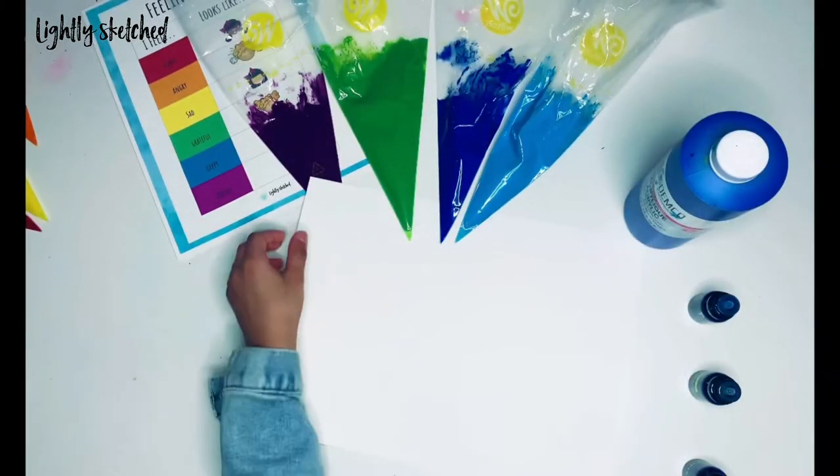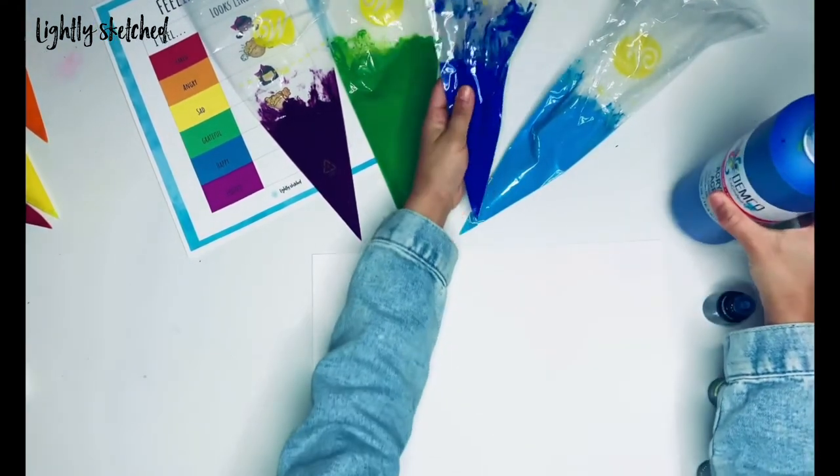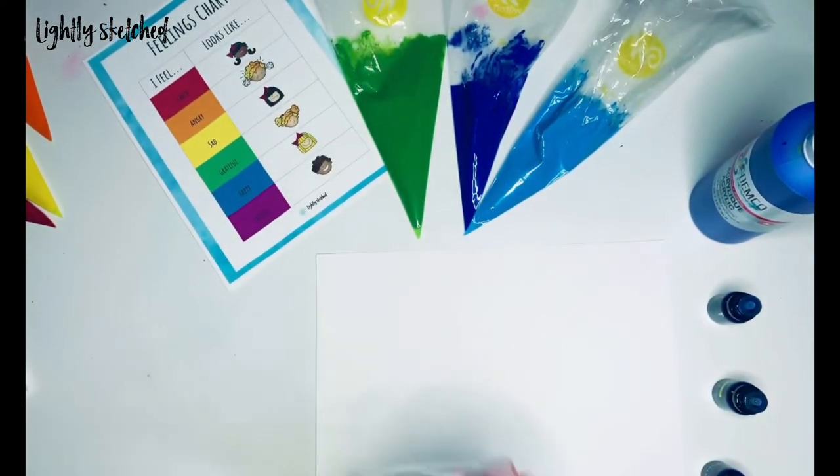Don't forget to subscribe to our YouTube channel. Now let's get started. First of all, fill up your piping bags with paint and add three to four drops of each essential oil.